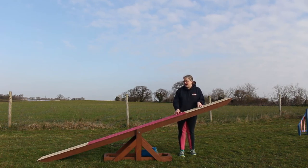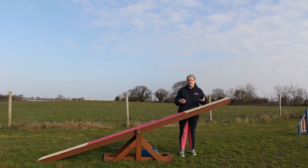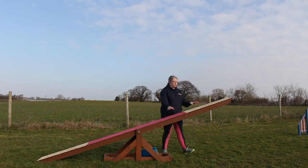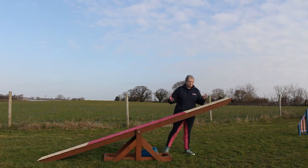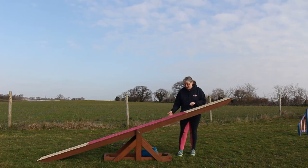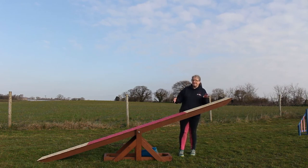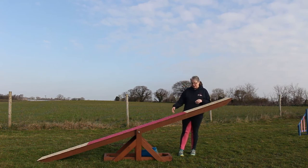I remember when we first changed over from wooden seesaws to aluminium — my older dog had never been on aluminium and the first time he went on one at club he just stood there going 'whoa, this is different!' So it's just something to bear in mind. For home training, especially outside like this, wood is absolutely fine — it's nice and solid and doesn't get blown over like aluminium can.